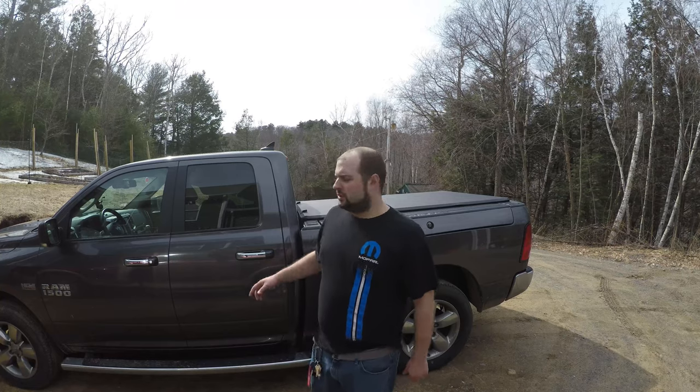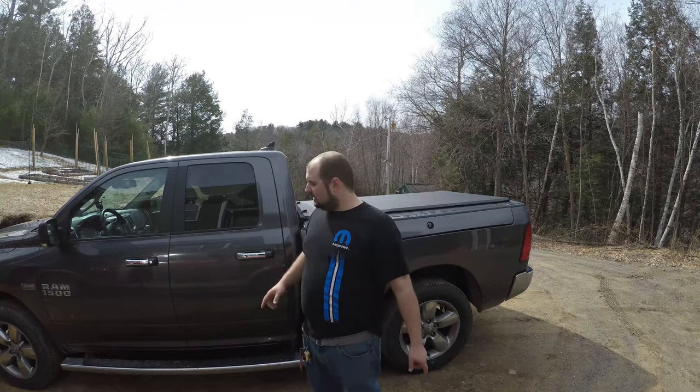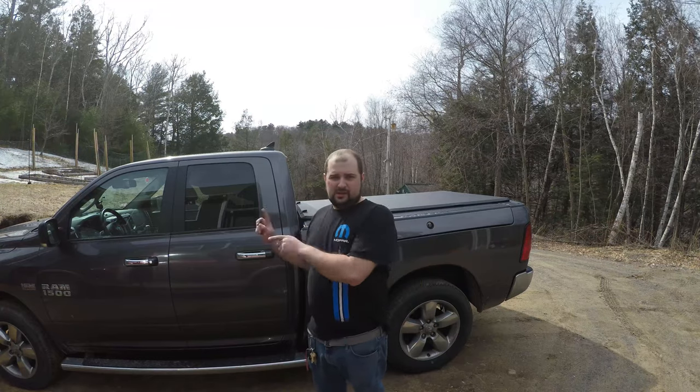Good afternoon guys, today we are working on the 2017 Dodge Ram 1500. What we're going to do today is we're going to change the oil and the air filter.